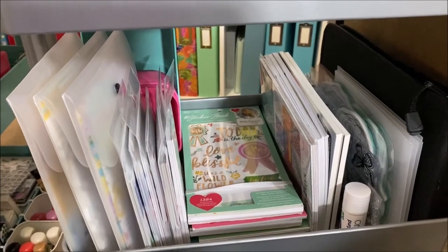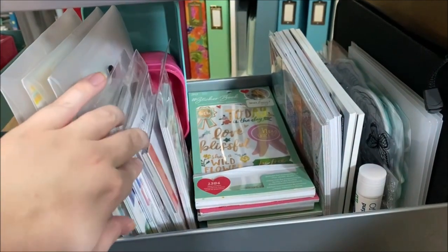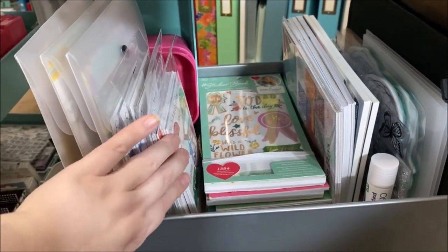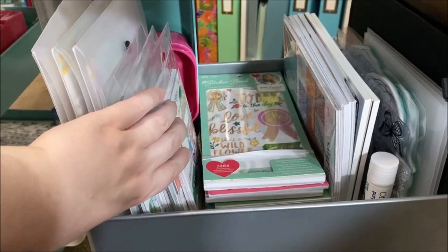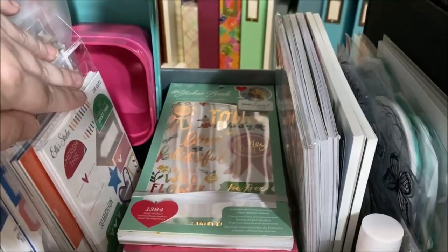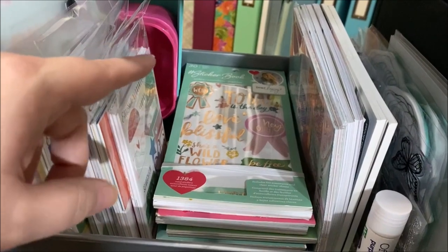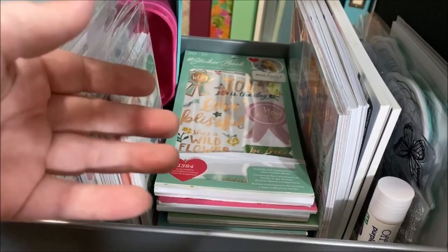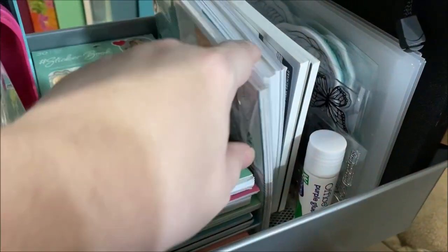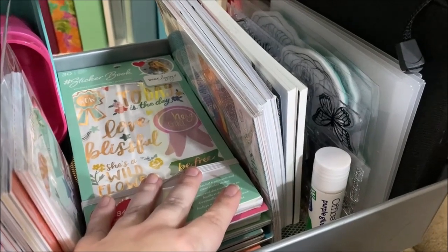On the second level are supplies for specific projects: three Citrus Twist kits and several L Studio kits for pocket life and Project Life pocket pages, already put together so I can just grab them and start working. I have empty containers in the back that I pull out when starting a new kit. I also have all my American Crafts sticker books here, plus six-by-eight papers and paper pads from Shimelle and L Studio, which I use primarily for smash booking.